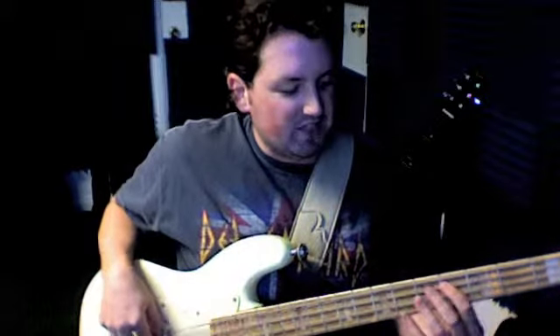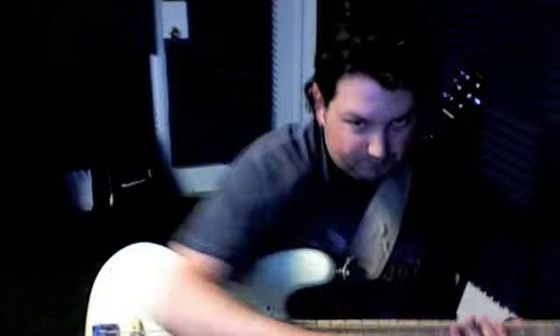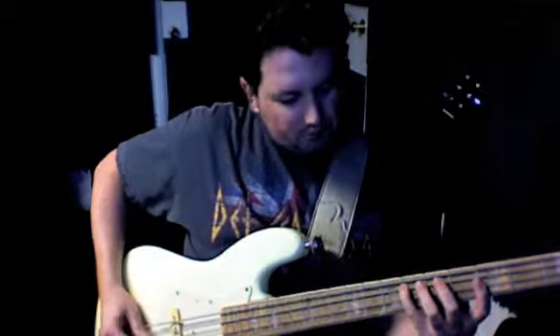And then we go D-flat, A-flat, A-flat low. We're playing with a pick. So it looks like this. We do that twice, and then the verse is...